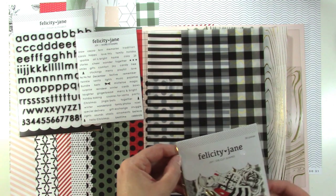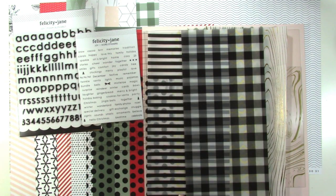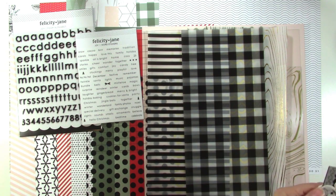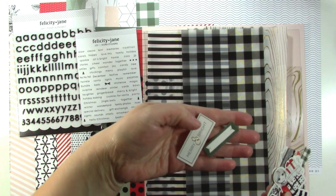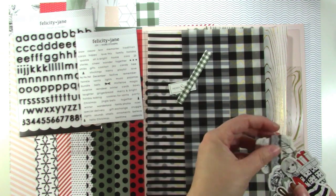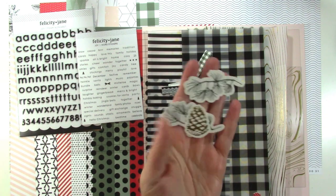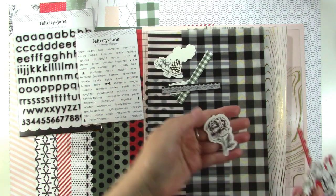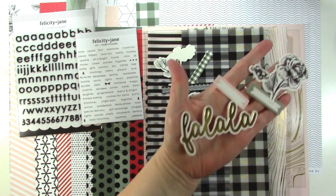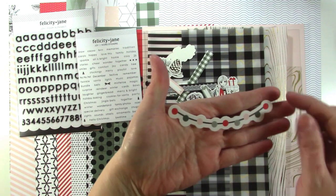Let's take a quick look at the die cuts. There is gold foiling treatment on a bunch of these pieces — the ampersand in 'Merry and Bright' is gold foiled. We've got some border strips, some little leaves and pine cones that are gold foiled, a floral, another border, another floral, some more labels, 'Falala' which is gold foiled, and then 'Joy' — she's so cute. And then a little banner shape.